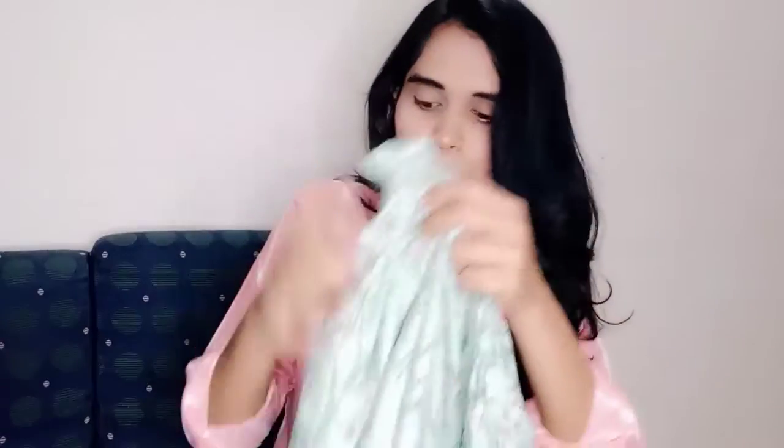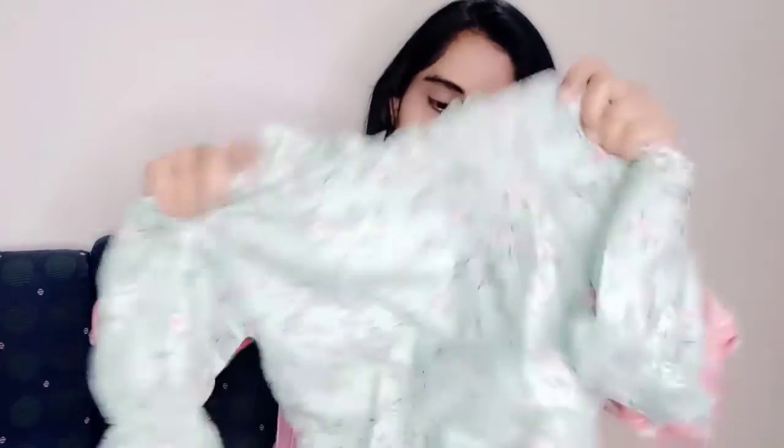The second item is a top which is very common on Meesho. It's very simple, casual wear — good for office wear. It's quite formal, a kind of frill type with a balloon sleeve. The back side is open and you can tie it up.